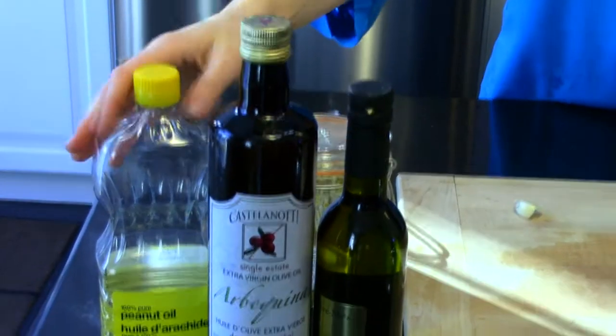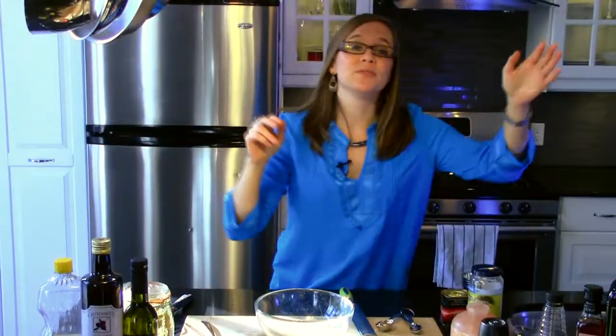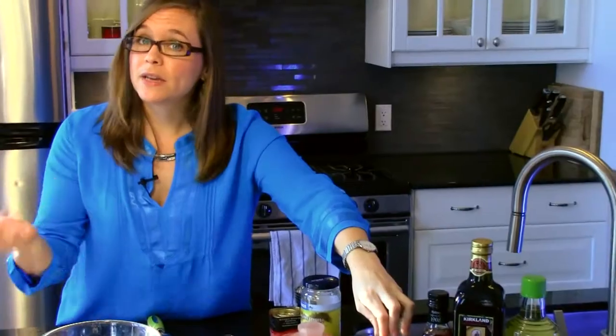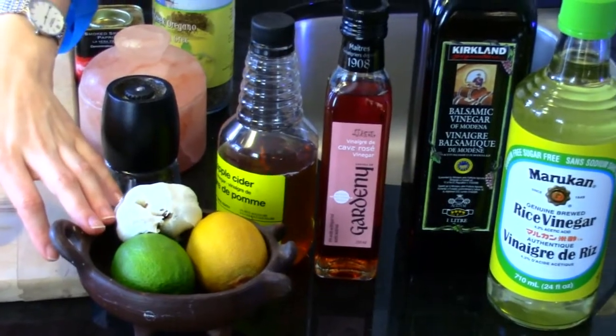The basis of a good vinaigrette is always oil with some vinegar and some seasonings. You can use any type of oil that you really want and that you enjoy. When it comes to the vinegars, you can use any kind of vinegar that you prefer. You can even use things that are a little acidic, such as juices from citrus, like limes and lemons.